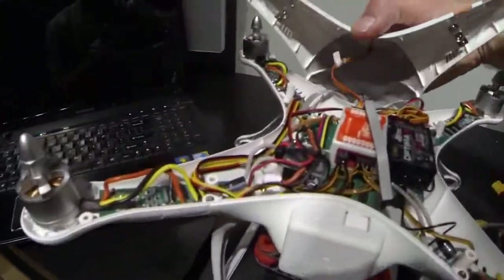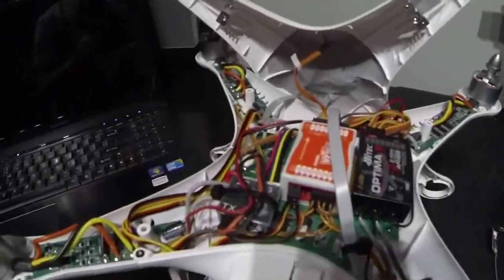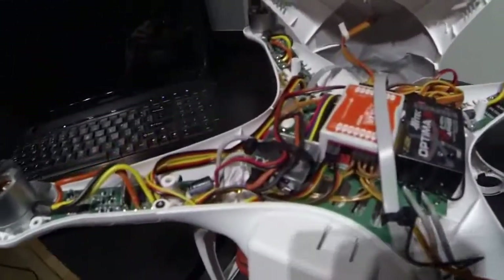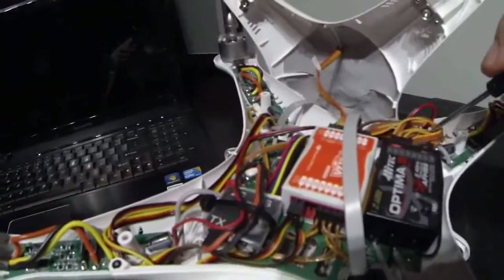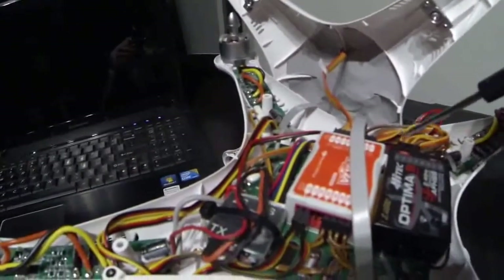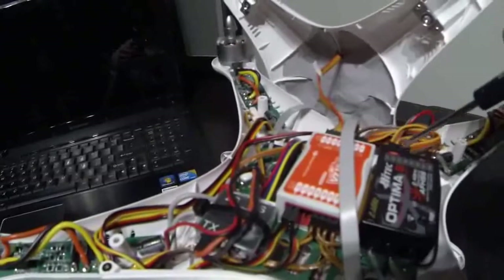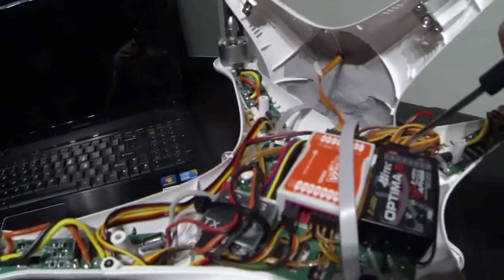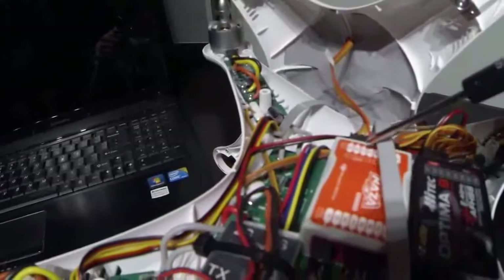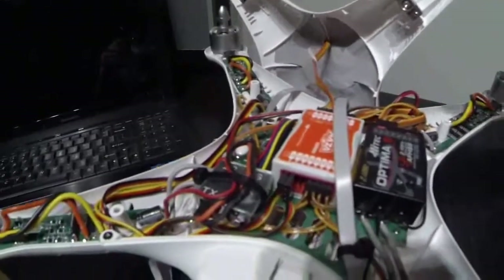Over here I've already pre-wired and set up the servo lead extensions for my gimbal, so I don't have to keep dismantling it. Inside here we have the Optima 9 receiver. You can see the servo leads — about seven dollars on eBay. I use channel 1 for aileron, channel 2 for elevator, channel 3 for throttle, channel 4 for rudder, and the U channel on the NAZA goes over to channel 8, and that's my failsafe — I'll talk more about that in a minute.